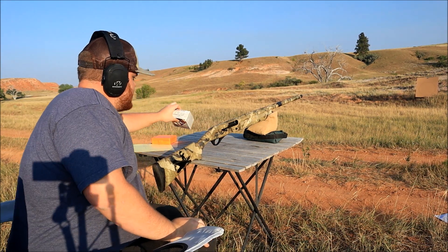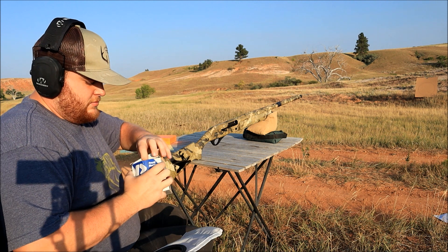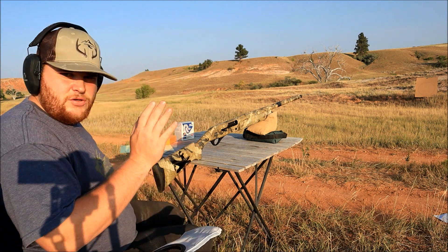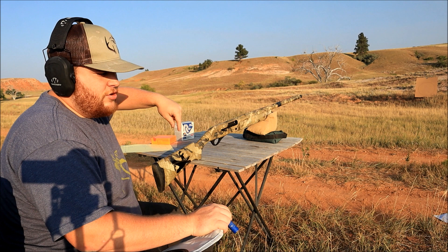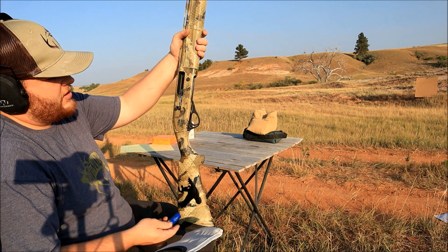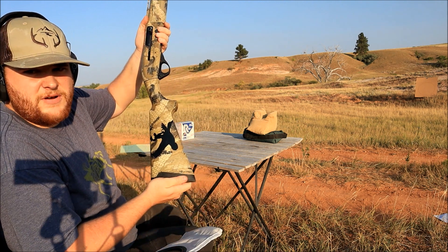For each of these tests we'll be shooting the Rio 3-inch 3-shot. We're going to start with the mid-range choke at 20 yards, then the long range, then mid-range at 30, long range at 30, mid-range at 40, and long range at 40. We've got the Browning Affinity 3 with that beautiful buck-and-duck sticker right there.